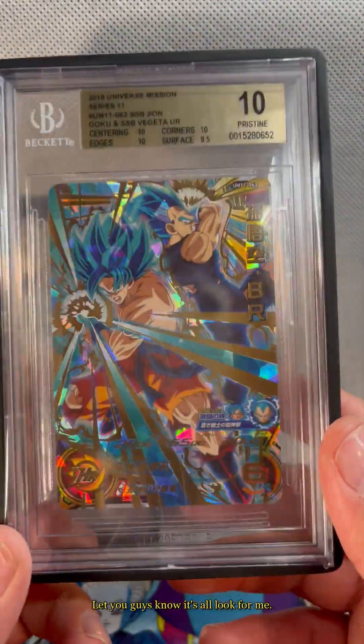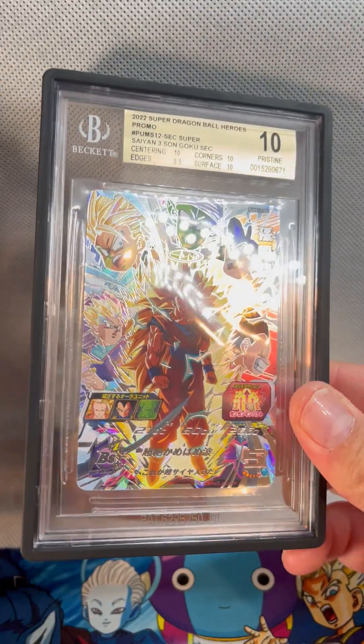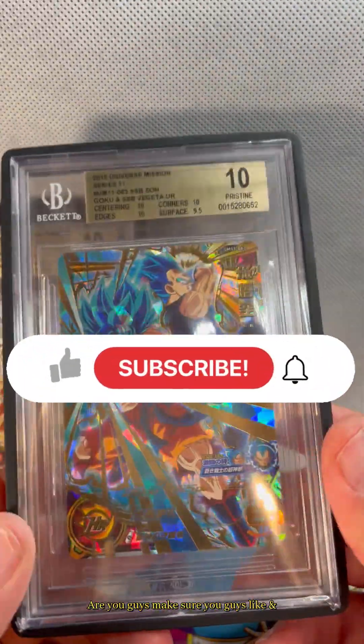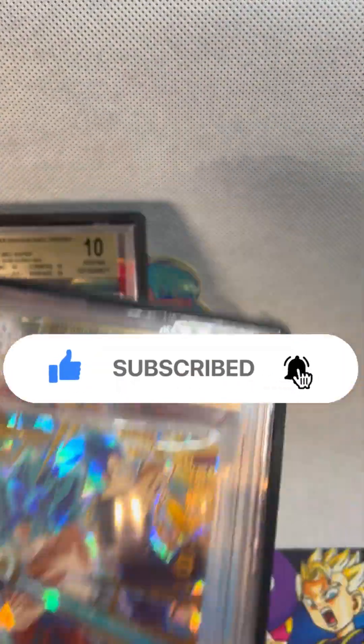Thoughts, opinions — let me guys know. That's how it looks. Alright you guys, make sure you like and subscribe. Civic 2 and 3, out.